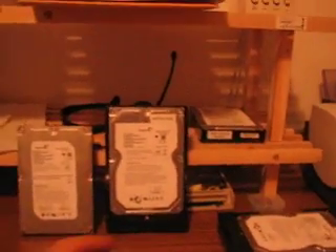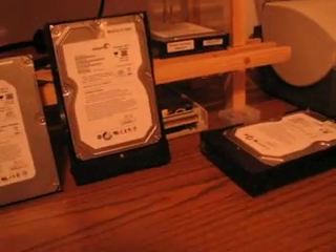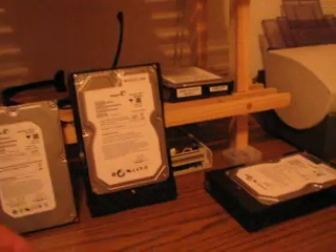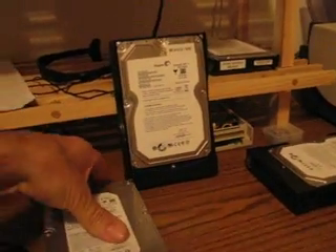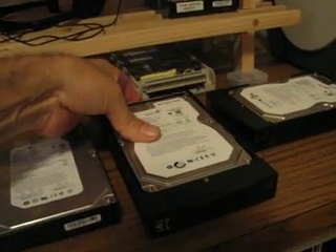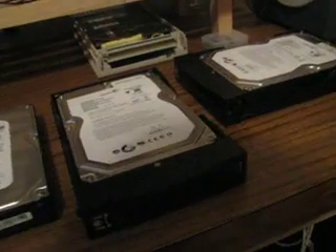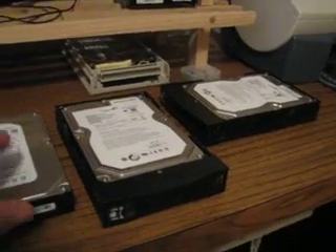This video is about the Seagate Barracuda 1.5 terabyte hard drive. There are two versions of this drive out there. It's taken a lot of searching on the internet to find this out, but what will happen is you put this hard drive in your computer and your system may not even see it when it boots up.